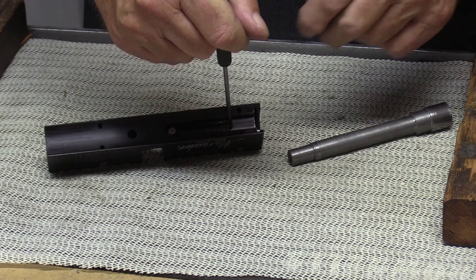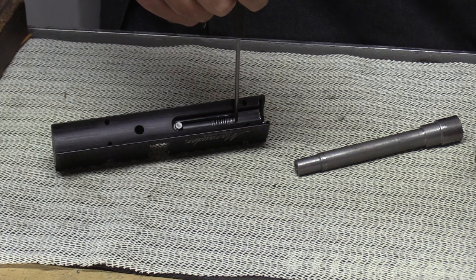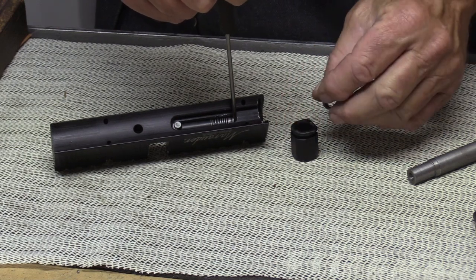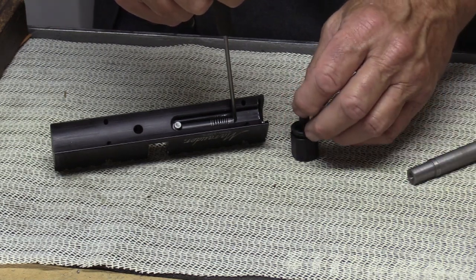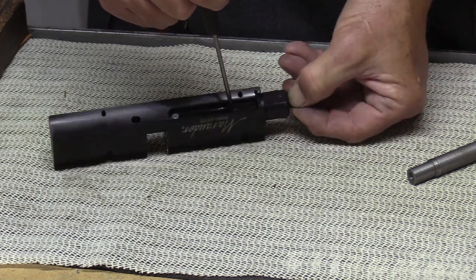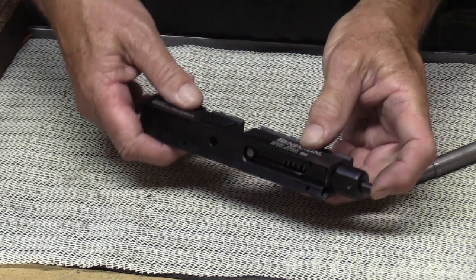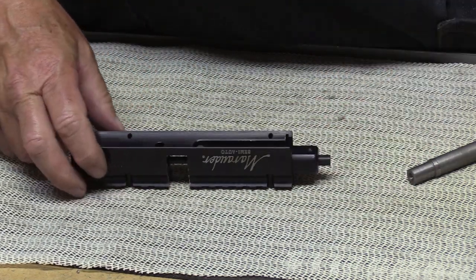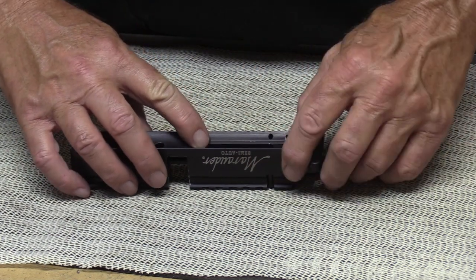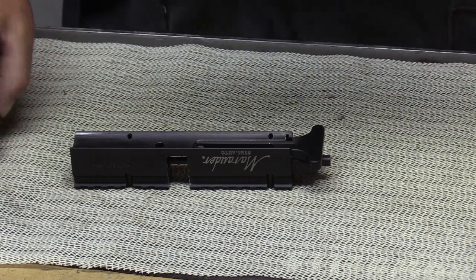Hold it in place like that — you can see we got the spring compressed, and that makes it a lot easier to put this buffer into place like that. Then we have the new charging handle and we're ready to put it back on the gun. You saw the disassembly from earlier — it's just the reverse of that.